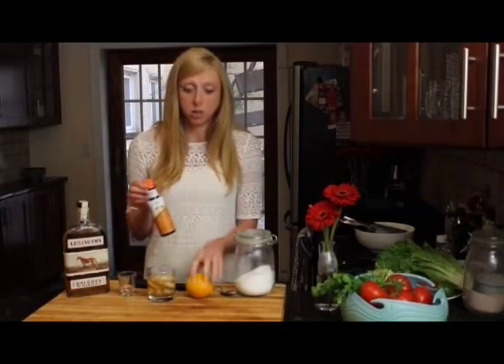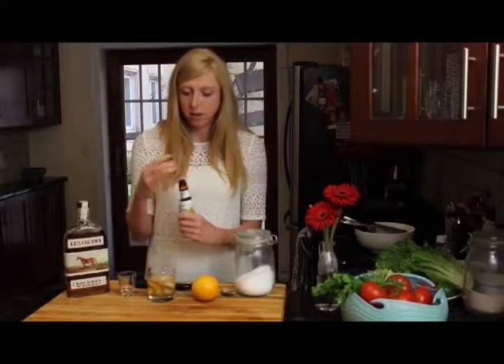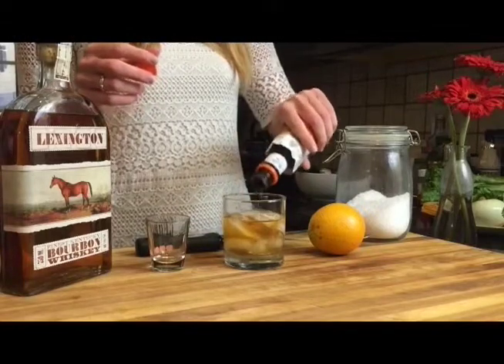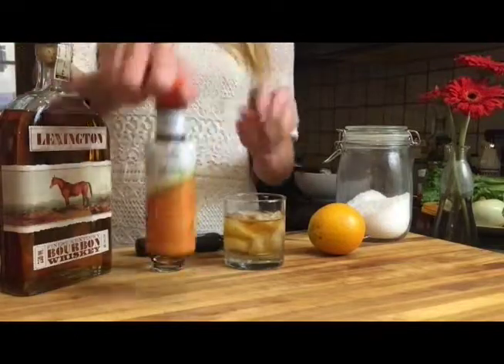I actually have orange bitters — you can use regular bitters if you want more orange flavor, but I love these because they have such a strong orange flavor from the oils. Just a little dash will do you.